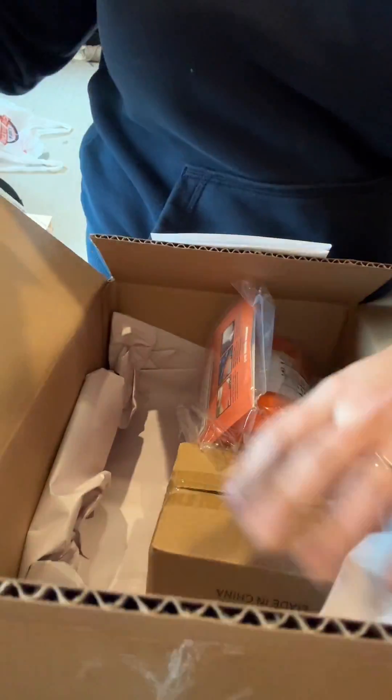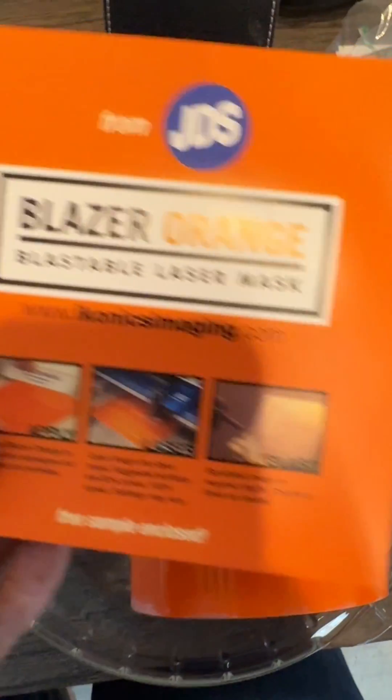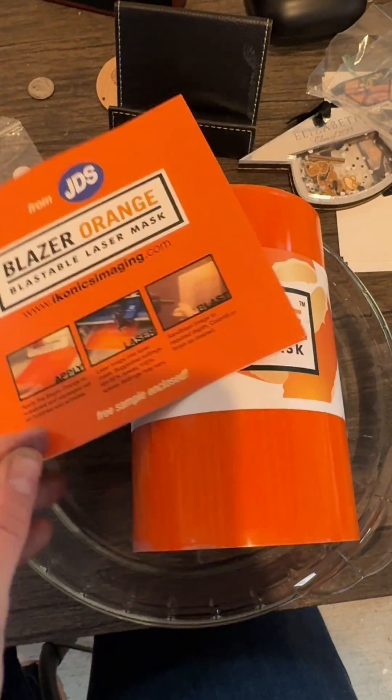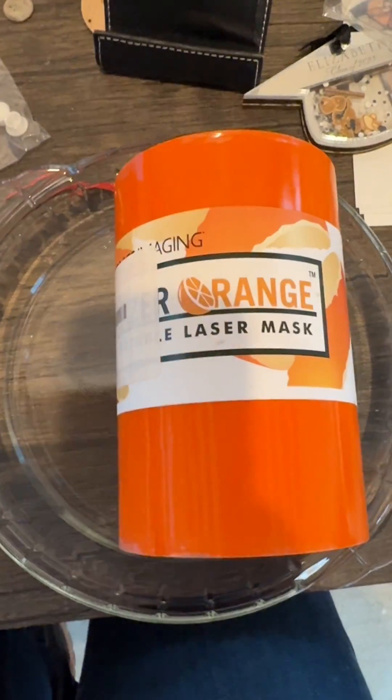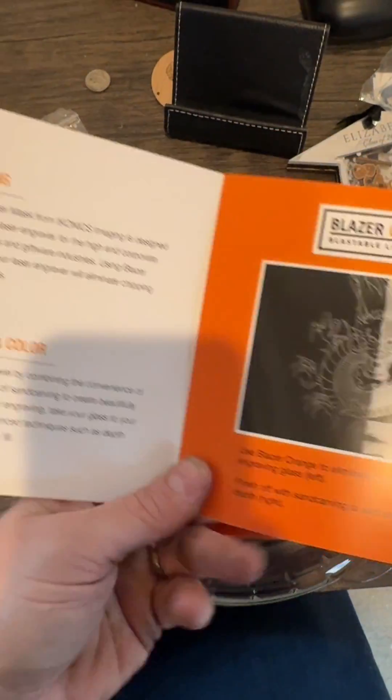I have a business account with JDS Industries, which is where I purchased the tape. You can request just a little sample from JDS, but I also ended up buying the entire roll — that was the girl math in me, to get free shipping for orders over $100.